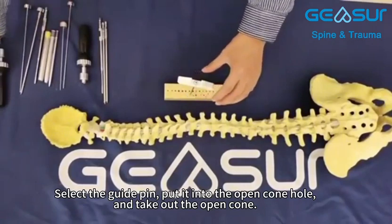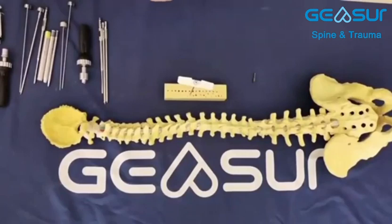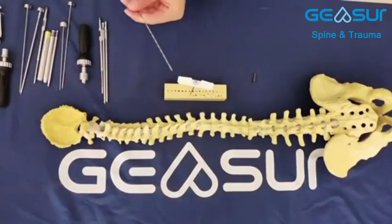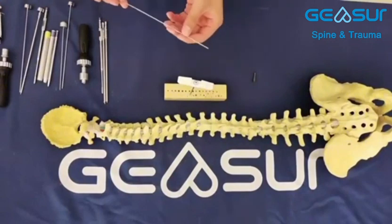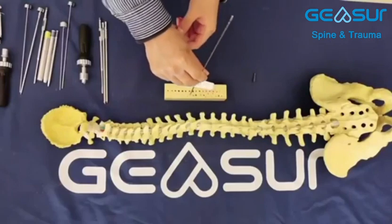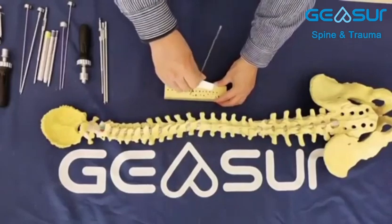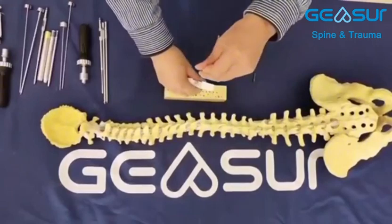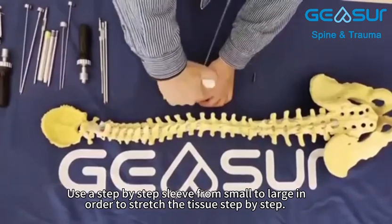Select the guide pin, put it into the open cone hole, and take out the open cone. Then use a step-by-step sleeve from small to large in order to stretch the tissue step by step.